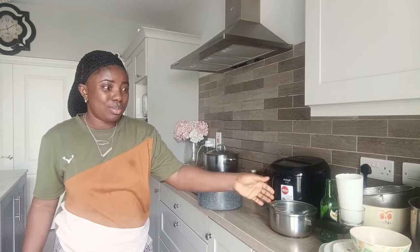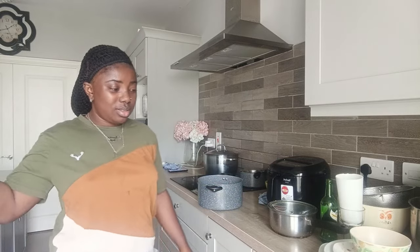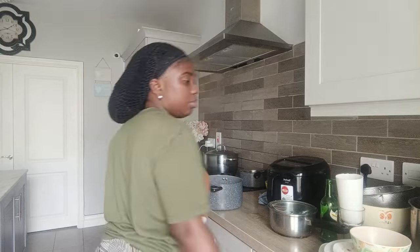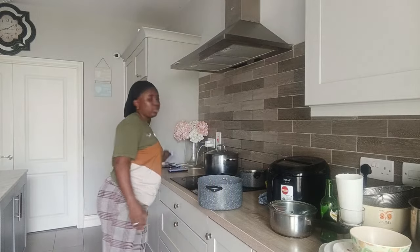Just ignore the way this place is messy — it's my mini-me that needs to wash the plates today. She wants to go and have a bath first, then she'll come and wash the plates.